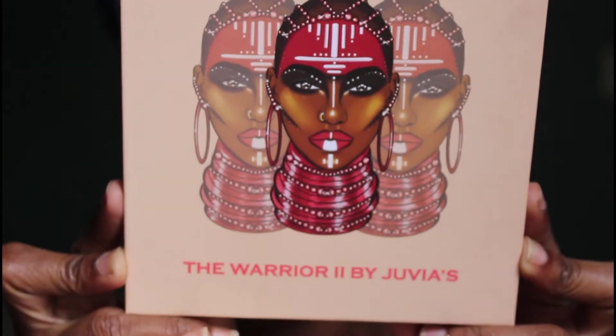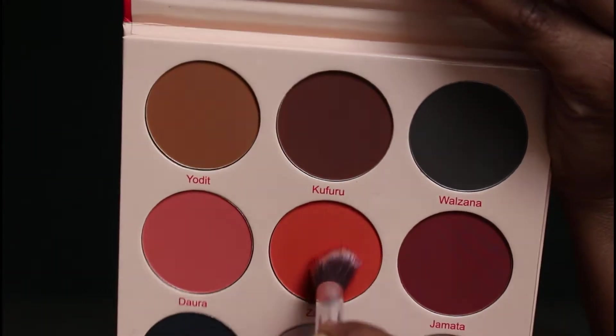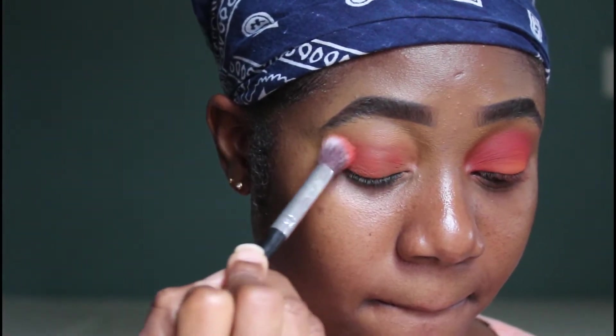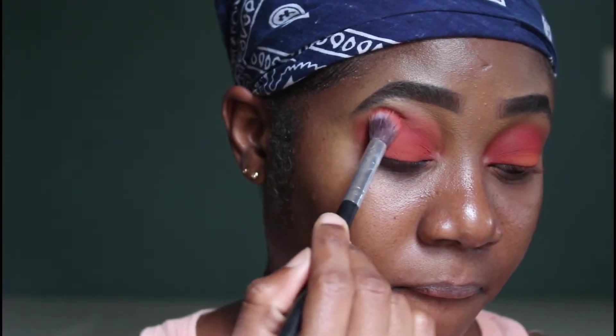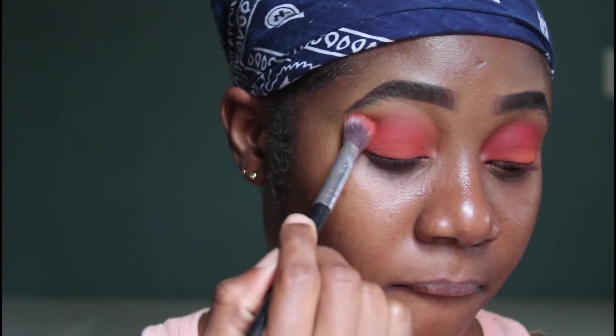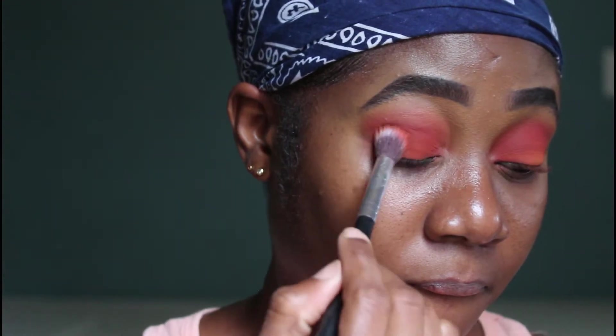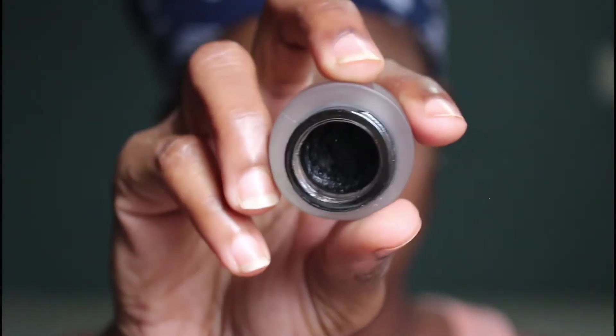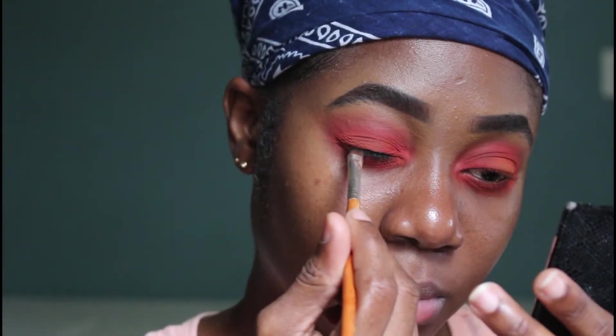I'm going into the Warrior Two palette. I'm taking that orangish-reddish color and applying that all over my lid. It's as easy as that — I'm using that one shade and I build it up and blend it out onto my lid. Now I'm going in with a smoking gel liner and applying that to the base of my lash line.